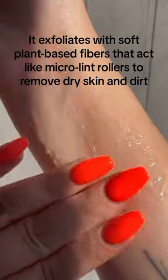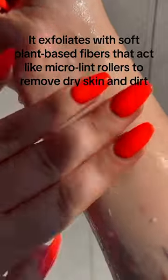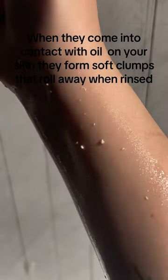It exfoliates with soft plant-based fibers that act like micro-lid rollers to remove dry skin and dirt. When they come into contact with oil on your skin, they form soft clumps that roll away when rinsed.